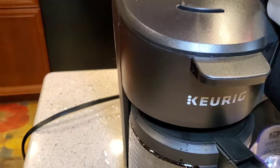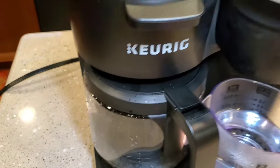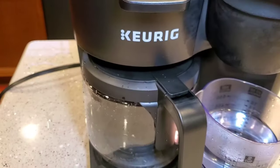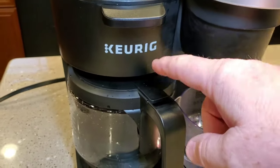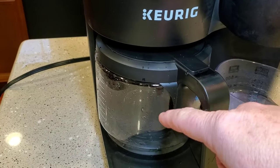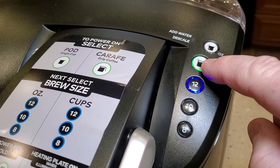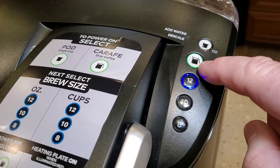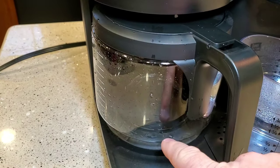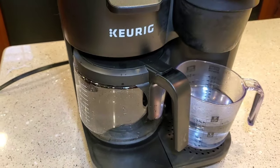Now we're going to do the coffee pot side. Make sure you don't have a filter or any coffee in — close that up and make sure the carafe is empty. We're going to select the coffee pot side and 12 ounces. That's going to brew the solution through the heating element on the coffee pot side. Now here's one important step — don't forget: when this is done brewing, in about 10 to 15 minutes, come over here and press and hold this green 'Cafe' button. It'll turn red when done brewing, and we want to press and hold that button to turn the burner plate off. We don't want the coffee pot sitting here with the burner on while the solution soaks.